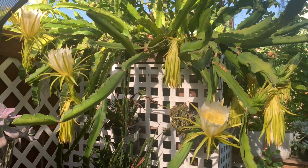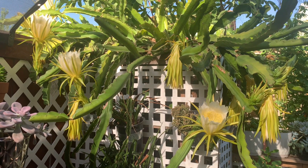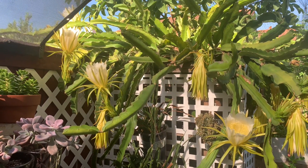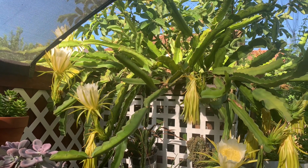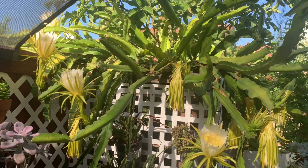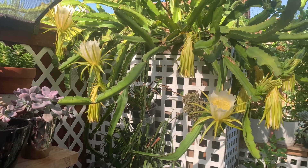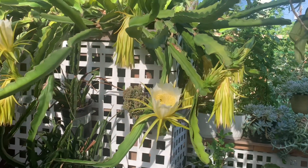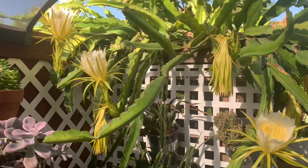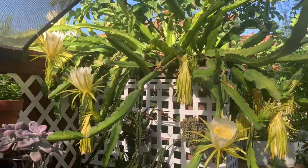Good morning guys! I love our dragon fruit — a lot of flowers. I hope they will all become fruits. This is self-pollinating, but I don't know if it's better if we pollinate them so that they will all survive. Can you please give us a comment if that's the right thing to do?